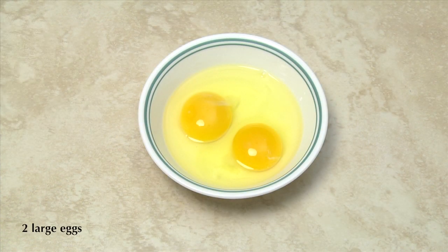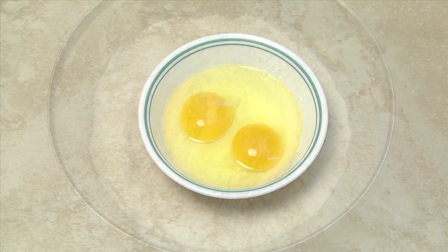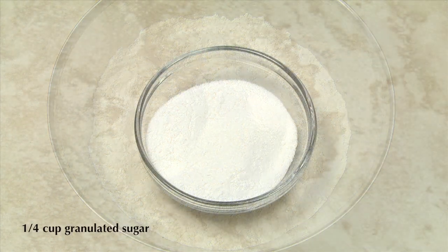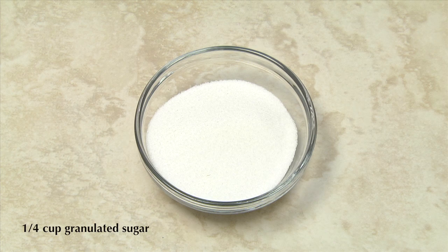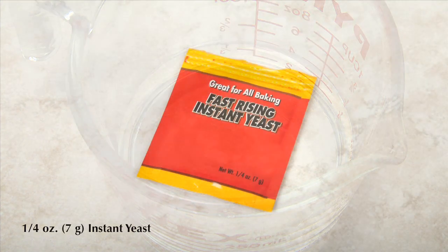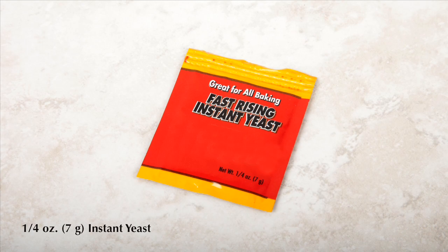The remaining ingredients for the dough are two large eggs, preferably at room temperature, four to four and a half cups of all-purpose flour or pastry flour, one quarter cup of granulated sugar, one half cup of warm water between 105 to 110 degrees Fahrenheit, and one quarter ounce of instant yeast.